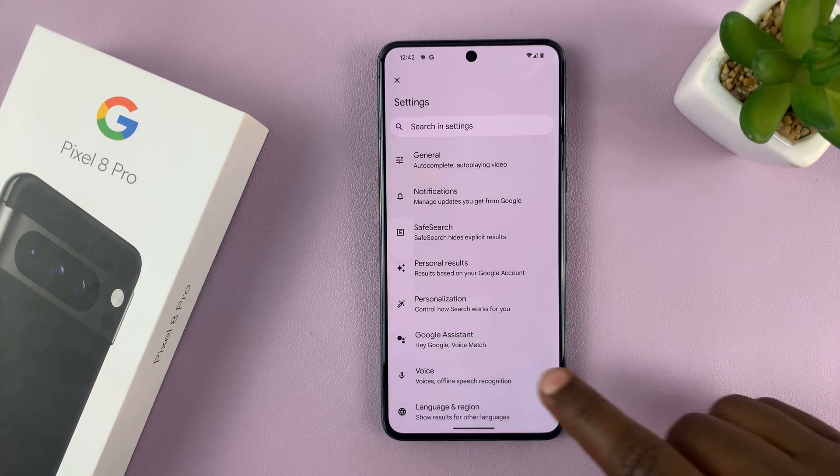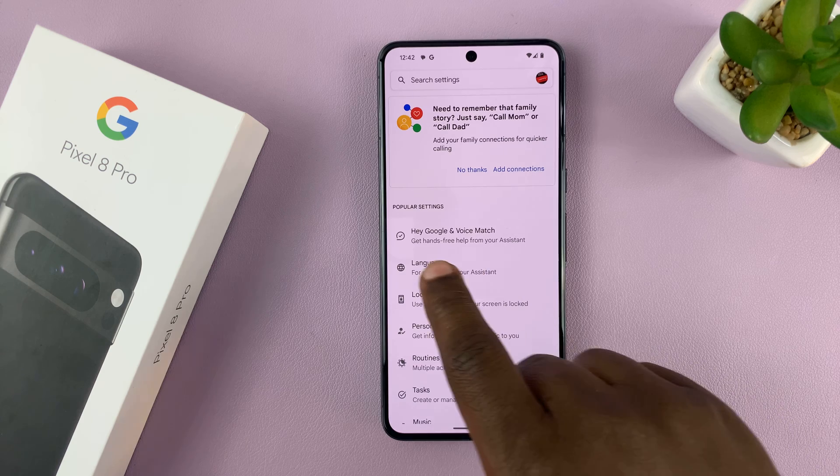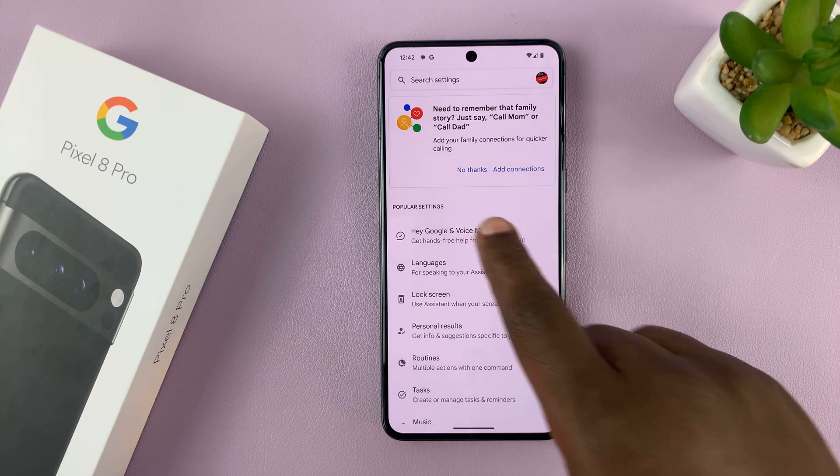Then go to Google Assistant and tap on that. At the top of the Google Assistant page, you should see Hey Google and Voice Match — tap on that.